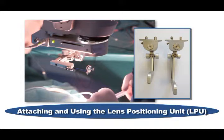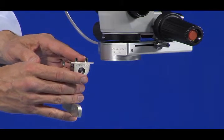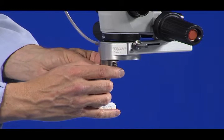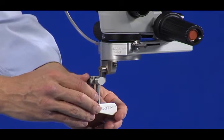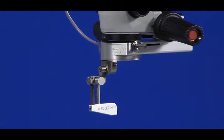Regardless of whether you have an automated or a manual Merlin CLA, you will use a Lens Positioning Unit, or LPU, as part of your system. Attach the LPU by inserting the locating and locking pins into the mating holes of the CLA. Note that the curved portion of the LPU pivot block should match the curve of the CLA housing. Confirm correct insertion of the LPU by gently pulling down on the LPU pivot block. A correctly inserted LPU will not detach by simply pulling down on the device.